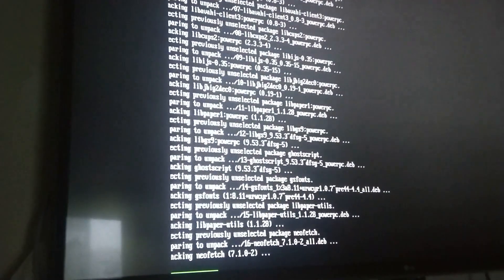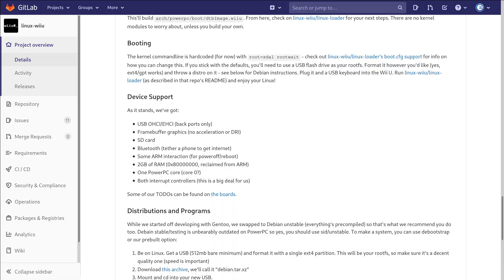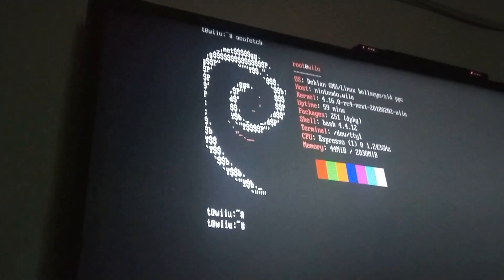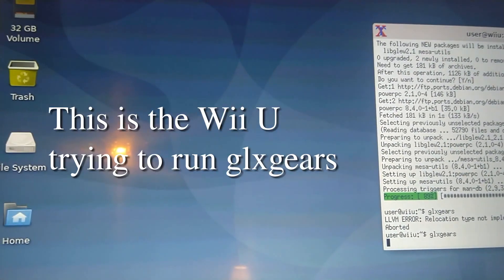It took an eternity because it's all running off a USB stick. Speaking of USBs, only the back ports work. Bluetooth works, but only one core of the three cores on the Wii U's CPU works. Basically, a lot of things don't work, including hardware-accelerated Xorg.